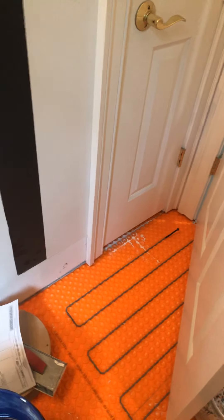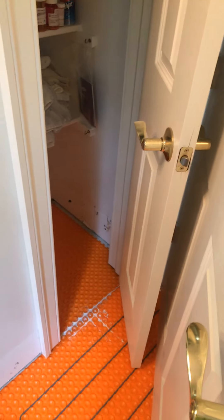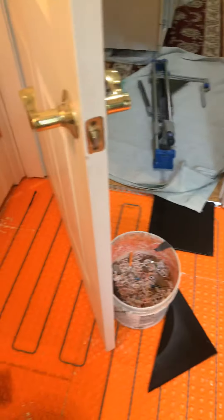It stops right in front of the closet, so that's pretty much it. You step in, step up to grab your towel, walk back — you're never going to walk inside that closet because it's just so small. So I kind of stopped it right there at the door. It's going to make for a great project.